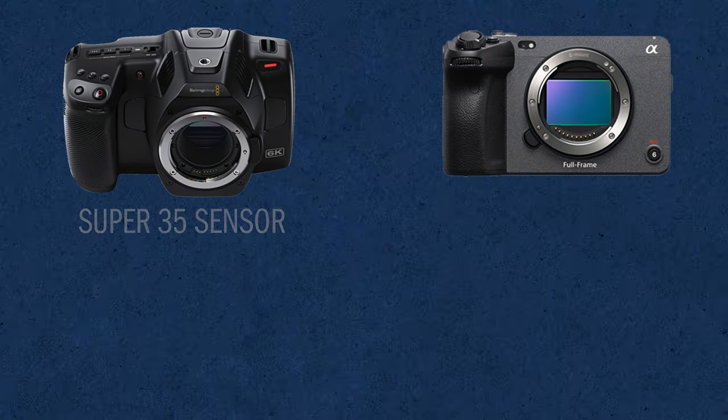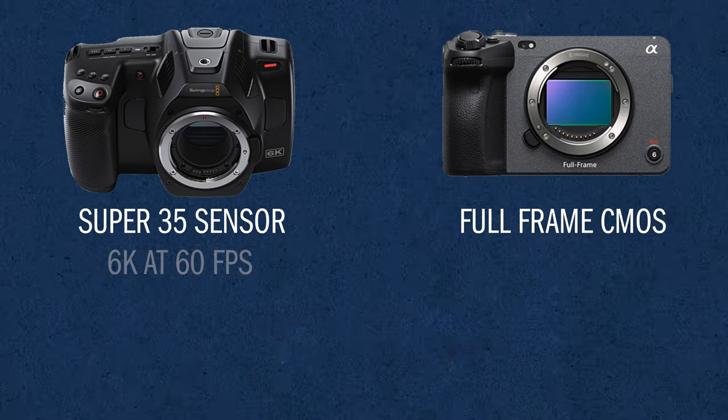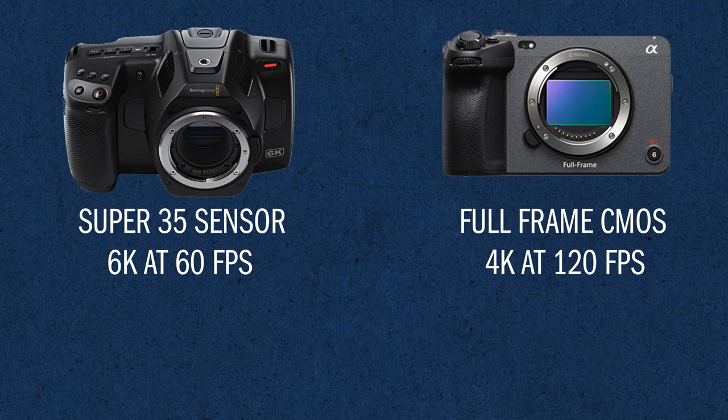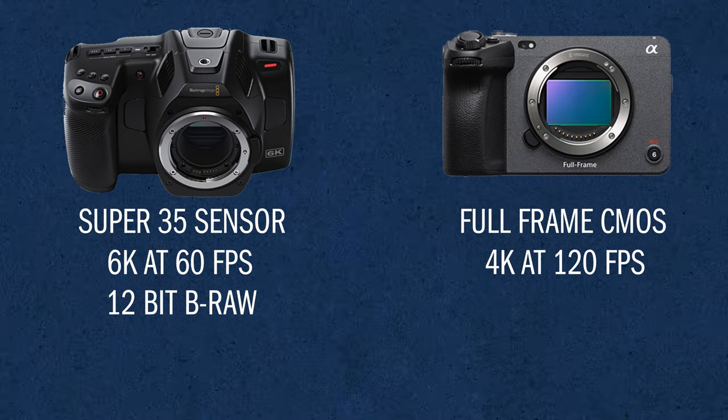Now that we have all of the real-world tests out of the way, I think it's important that we start breaking down the specs of both cameras and compare them side by side. The 6K Pro has a Super 35 sensor and the FX3 has a full-frame CMOS sensor. The 6K Pro can shoot up to 6K at 60 frames while the FX3 only shoots 4K but up to 120 frames. A big one for the 6K Pro is the fact that it shoots 12-bit RAW and the FX3 shoots 10-bit S-log. While I was color grading these shots, having the ability to use RAW definitely helps dial in the image, and I found it a lot easier to color grade the RAW footage than the S-log footage. But I'm a Blackmagic user with a pretty good understanding of how to color grade RAW — I'm not really much of a Sony user, so not being used to color grading S-log footage could definitely play a part in this.